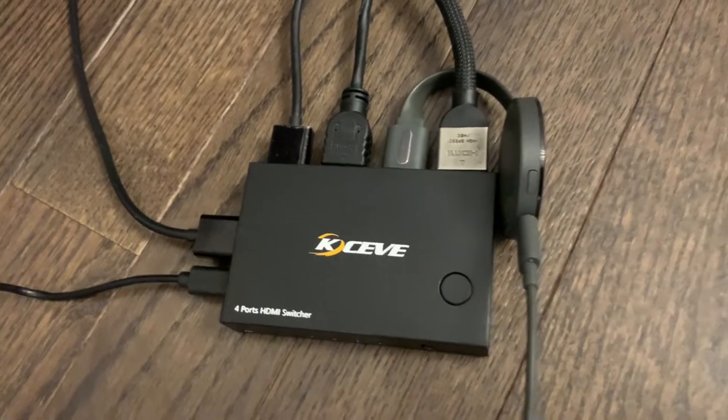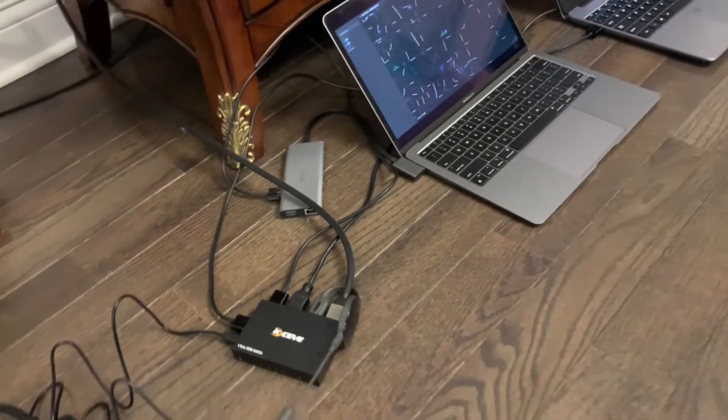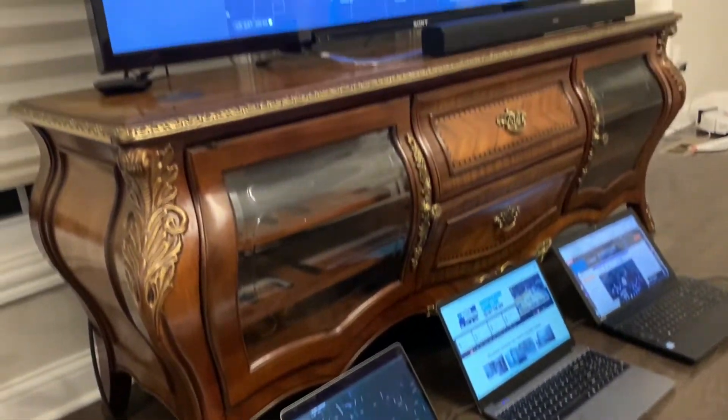So how we've got this set up is we're going to connect three laptops and one to Google Chrome so we can cast to the TV. You can either press the button or use the remote to change which device casts to the TV.